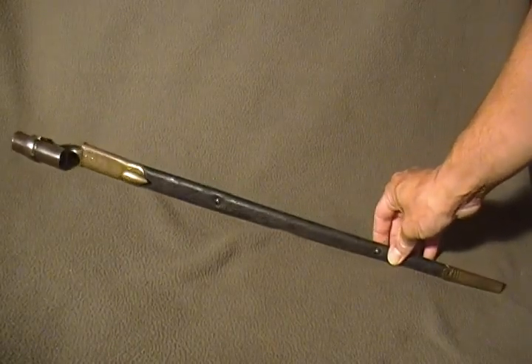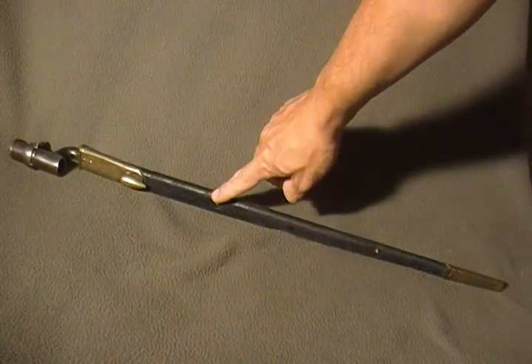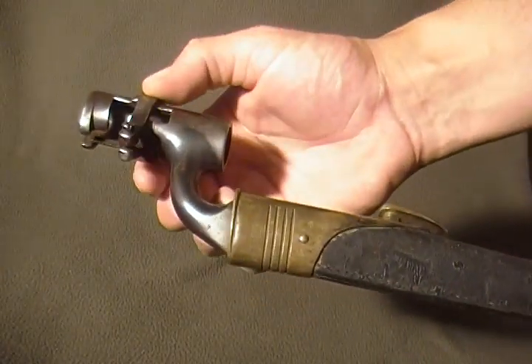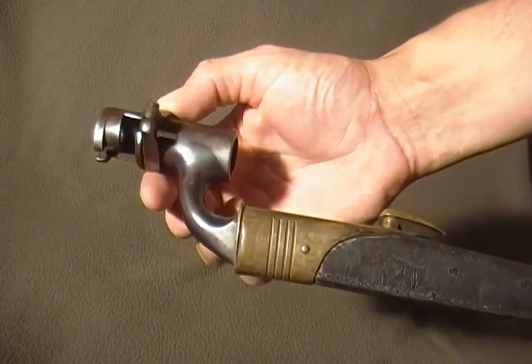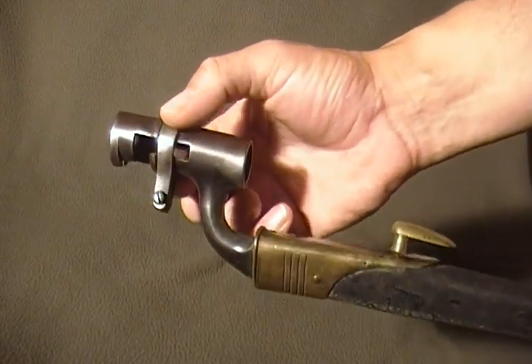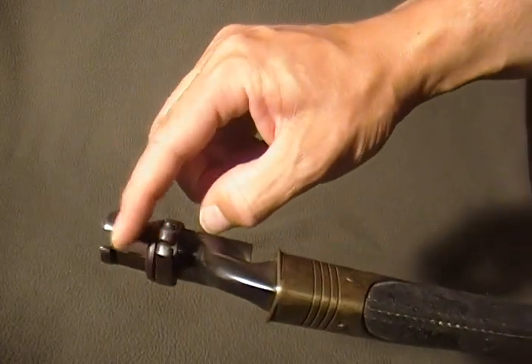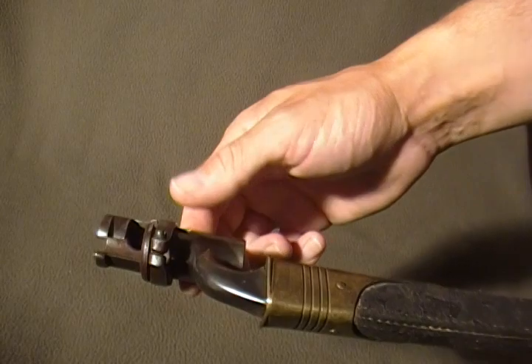Differences are the scabbard is longer. The leather scabbard has a couple of brass studs. The socket design is very similar to a lot of Civil War US bayonets or the Enfield socket bayonets. The main difference is that the socket is slotted to fit over the front sight.